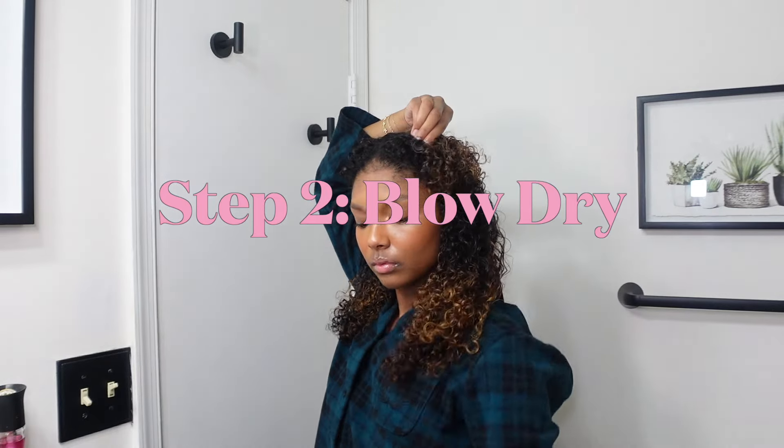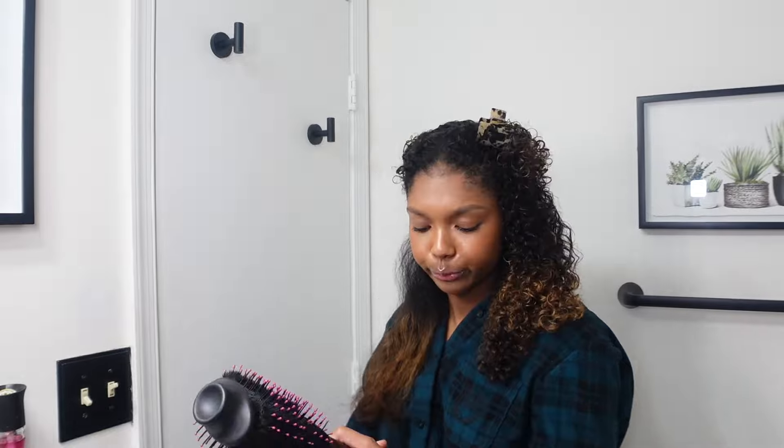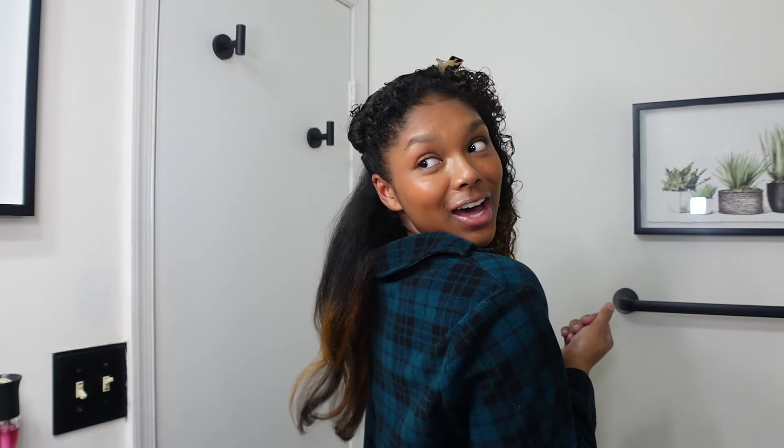I'm going to do it on the high setting because I'm not going to be here all night. I finished the first section — I definitely made it too big, which is why it wasn't drying, so I split it in two and it dried much faster. Just from the blow dry, my hair looks pretty straight. I'm obviously going to run through it again with the flat iron, but honestly it's giving. Look how long my hair is — mid-back — and when I straighten it it'll be even longer.